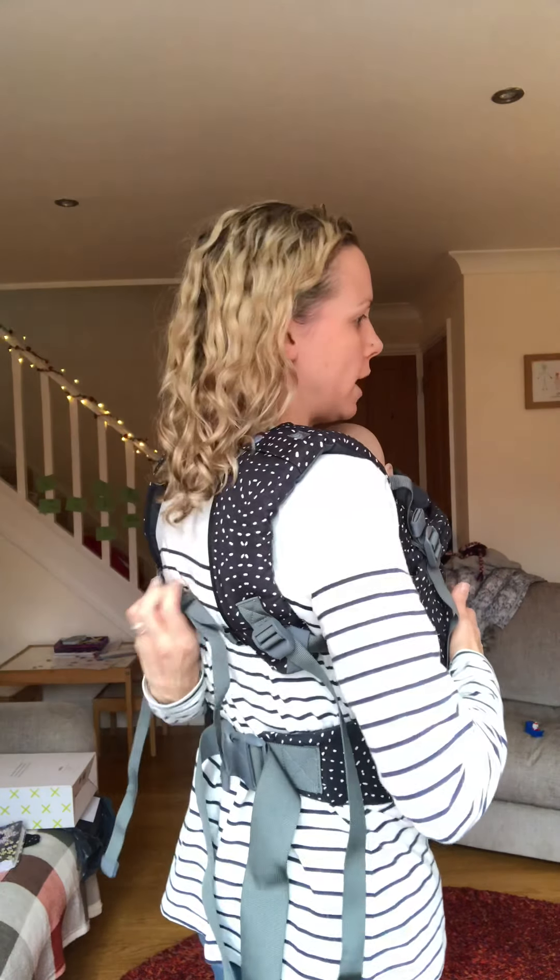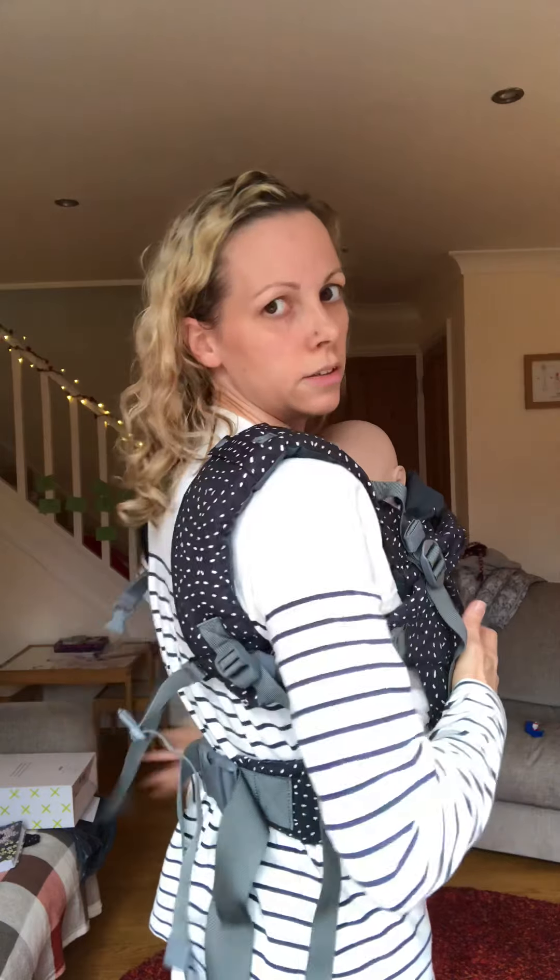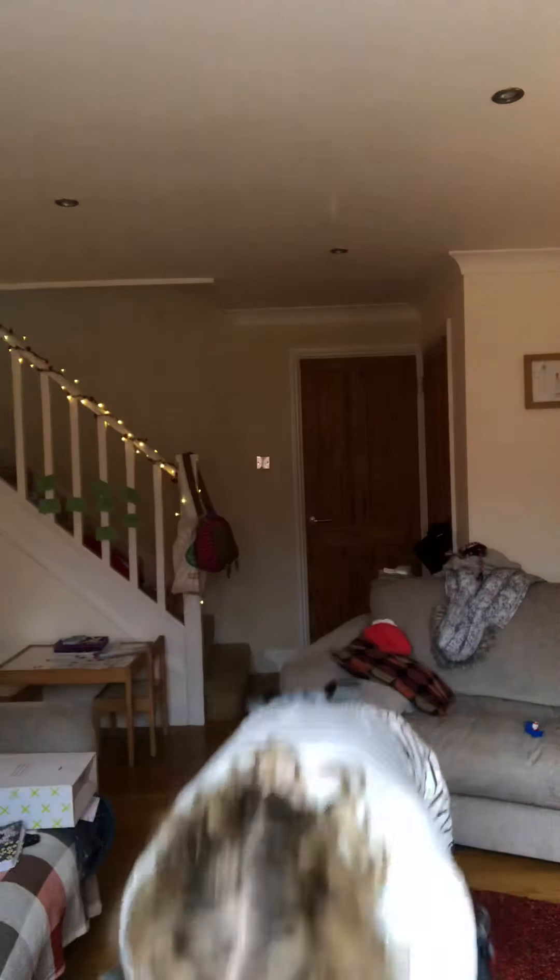Chest clip is done up and that's around bra strap level in the centre of your back — that helps keep you more comfortable. To get back out, you can just reach up and unclip that clip on your back, deal with baby, and then take your waistband off.